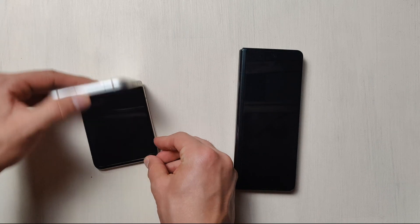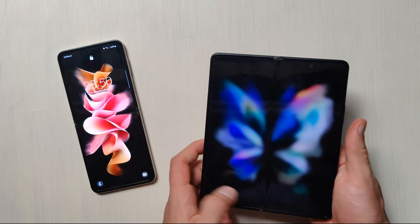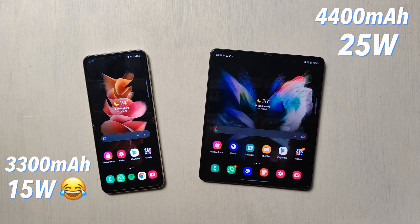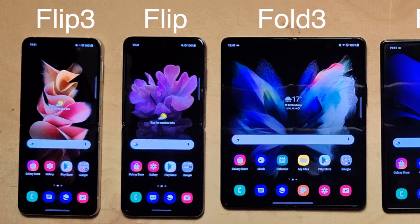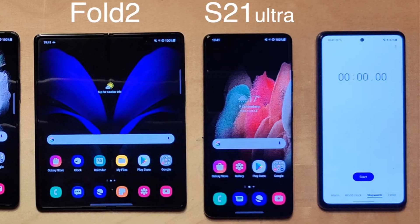These are Samsung's new foldables, the Galaxy Z Fold 3 and the Z Flip 3. Both are very interesting devices, but battery capacity and charging speed are not that great, at least on paper. For comparison, I brought in their predecessors, the Z Flip and the Fold 2, as well as the S21 Ultra, which is Samsung's non-foldable flagship.